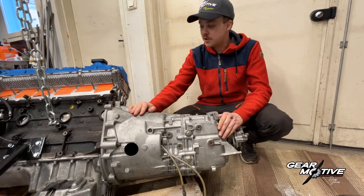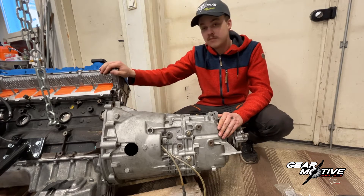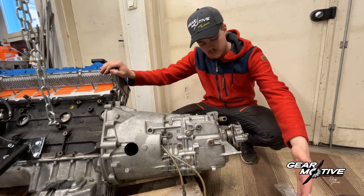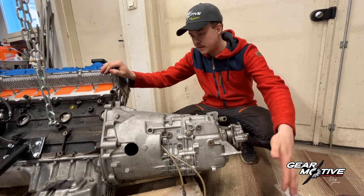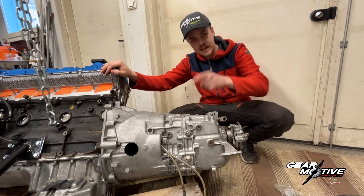Now we have this installed and the next step is to put the engine in the car and connect the prop shaft as well as the rear mount of the transmission. So let's get to it.